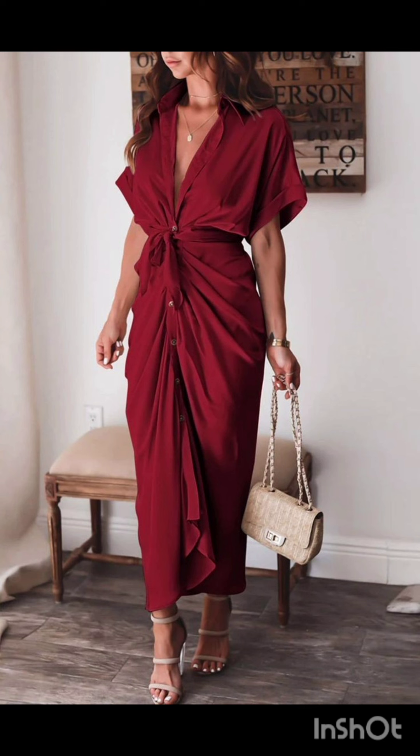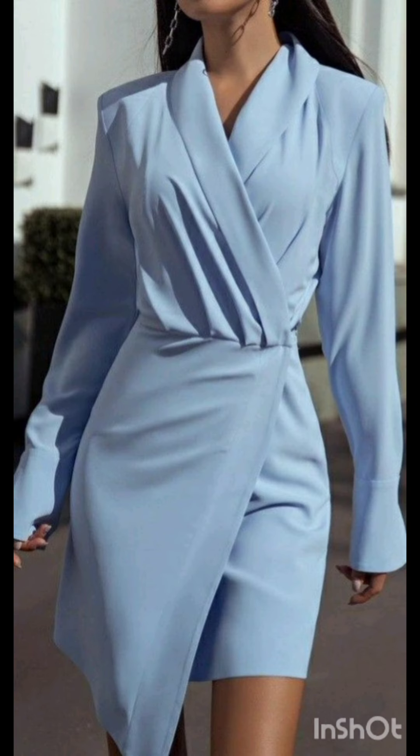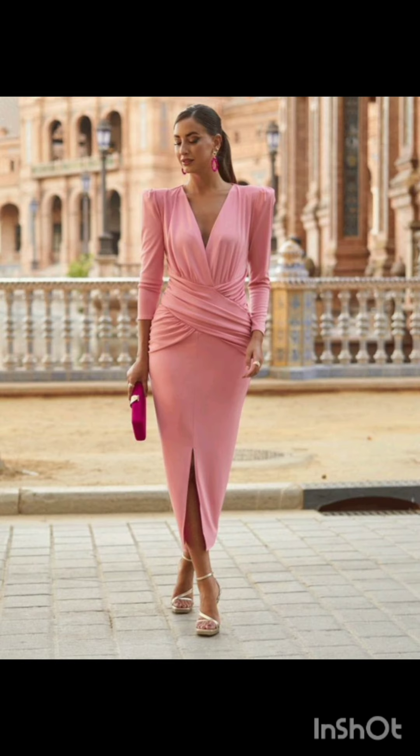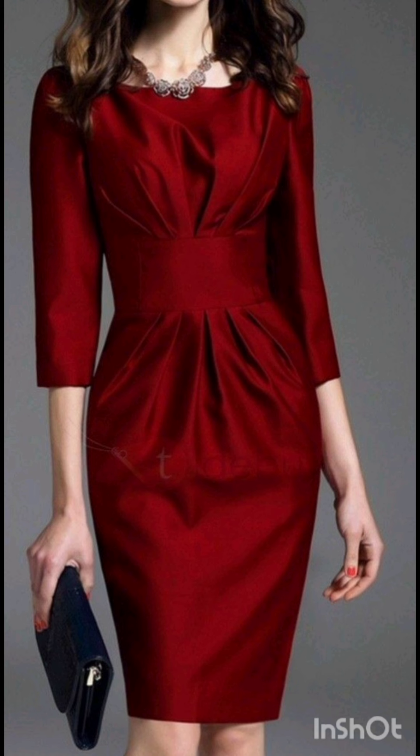Pair the dress with classic accessories like a chic clutch, elegant heels, and delicate jewelry. A pair of understated ankle boots could add a western touch without overpowering the outfit. Remember to consider the overall wedding theme and the preferences of the mother of the bride. The goal is to strike a balance between western elements and the formality of the occasion.